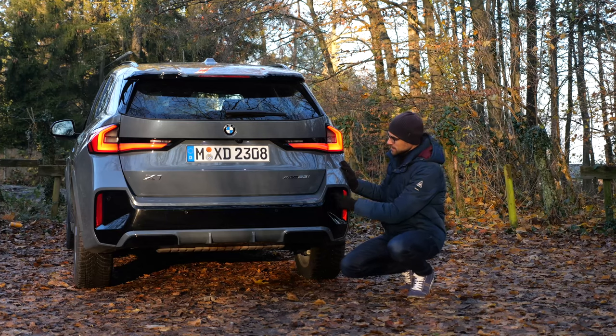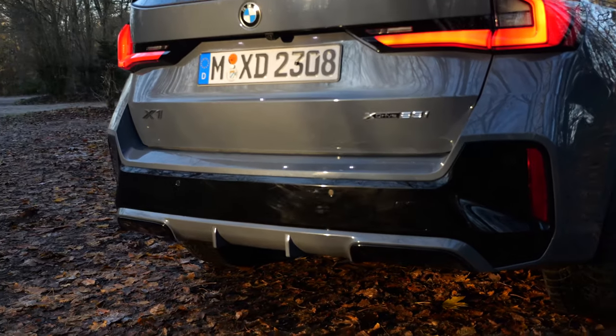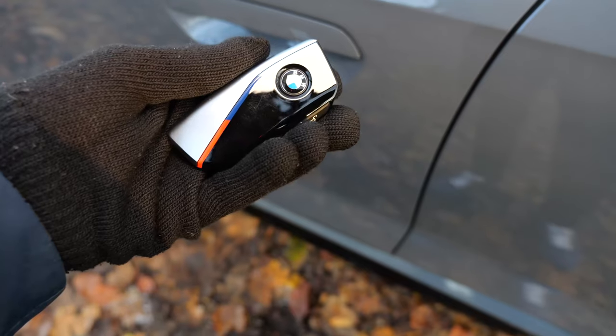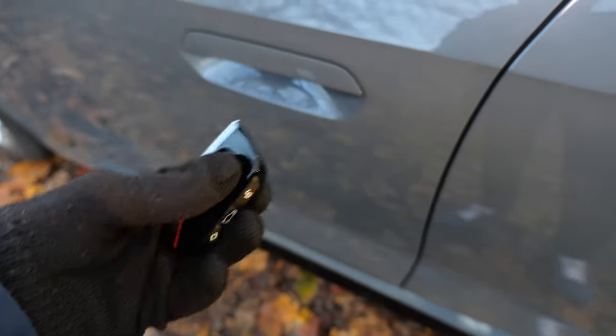The M Sport has these dark inserts right here. The color, by the way, is Storm Bay metallic. And turning indicators in the rear — they don't look that spectacular. The car key is extremely light, and here also in the M Sport, the beautiful colors.